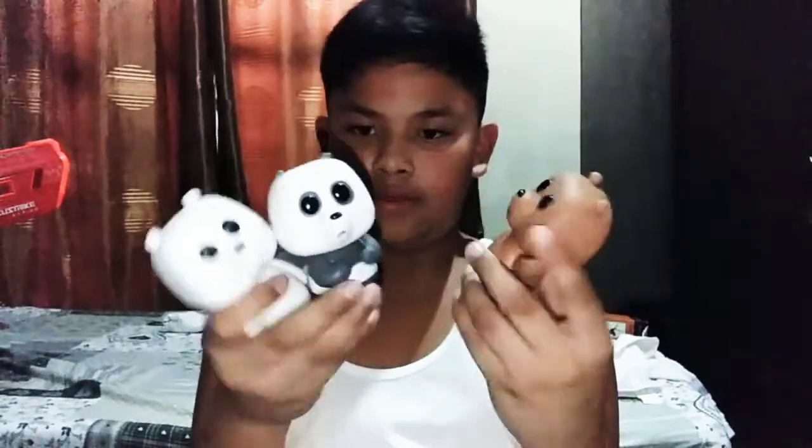So this is all three brothers right there — We Bare Bears! I hope you enjoyed the video. See you guys next vlog, which will be another unboxing of Funko Pops. Bye bye, I'll see you next time!